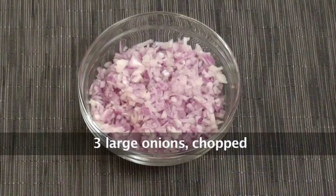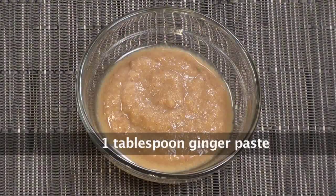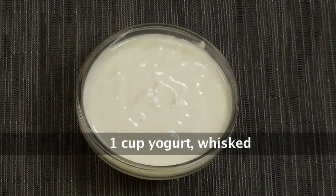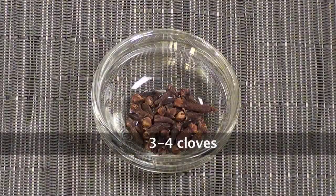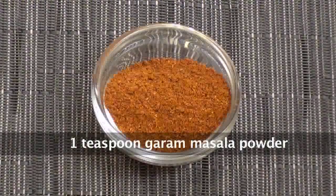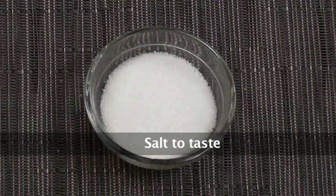To make this curry, what do you need? We need chopped onions, chopped tomatoes, chicken, ginger paste, bay leaf, chopped coriander leaves, pure ghee, yogurt, black peppercorns, black cardamom, cloves, cinnamon, green cardamom, garlic paste, garam masala powder, turmeric powder, coriander powder, red chilli powder and salt.